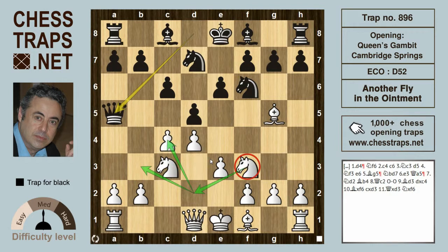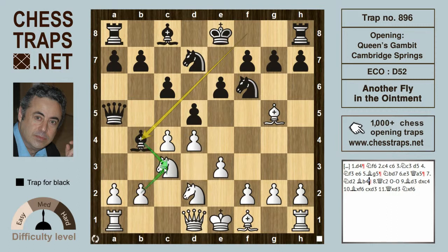The knight gains time by hitting the Queen, so the retreat Knight d2 is actually quite recommended. Black can try Bishop b4, developing and threatening to take on c3 — b takes c3, Queen takes c3 — so the knight is going to be defended by Queen c2.